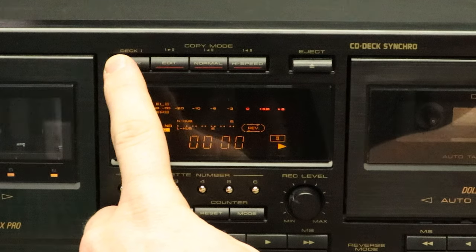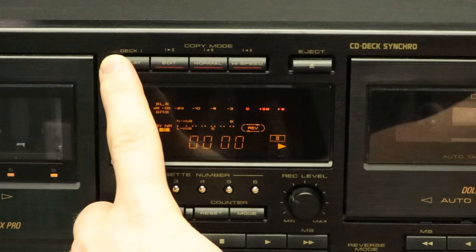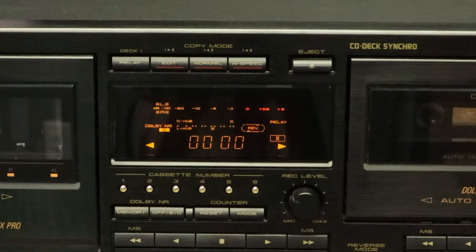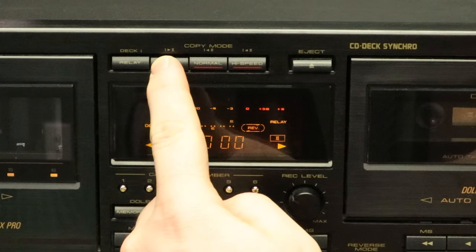In the center area, the first thing you have is the relay button. If you press that, you will toggle the deck one relay function. When the screen reads 'relay,' that means the function is turned on. With it on, the tapes will play or record continuously one after the other.